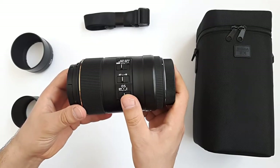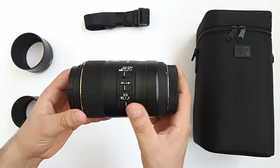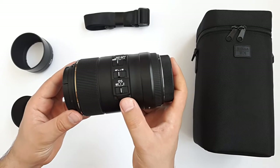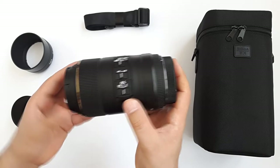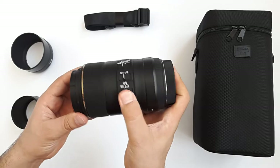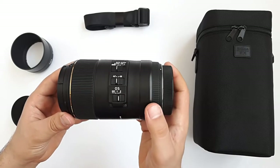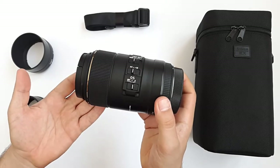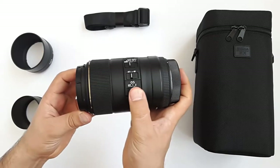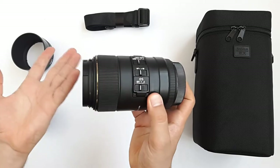The last switch is OS, or optical stabilization, as labeled on the lens. It has three options: number one is for normal use - any horizontal or vertical movement of the lens. Number two is for photographing a moving subject, correcting only vertical movement, which is good for videography. And off is simply off.